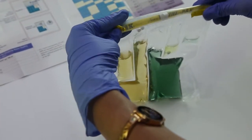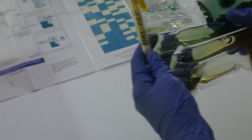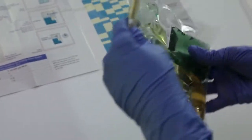Complete instructions for using the High E. coli test kit are in the instruction sheet. Please feel free to write to us with your queries. We look forward to hearing about the test results from you.